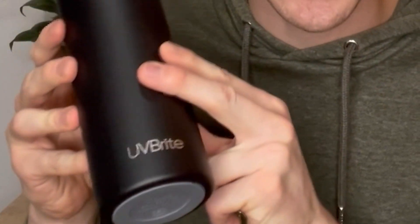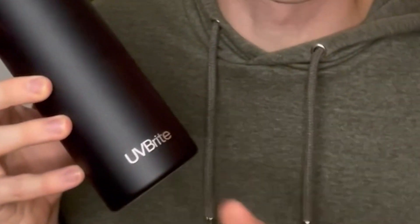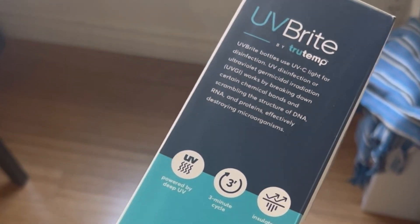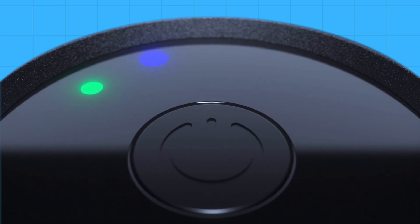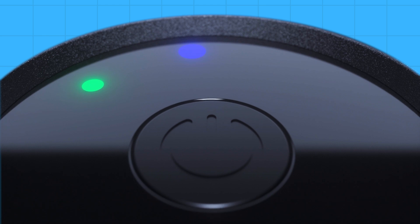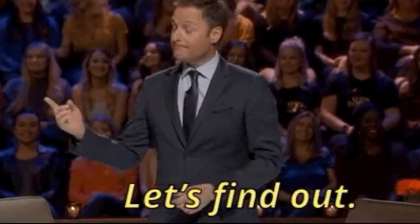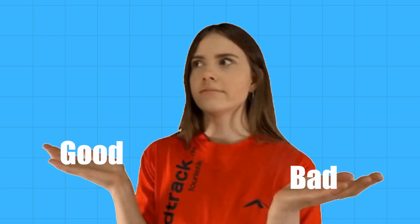In this UV Bright review, I'll be going through my personal experience using this popular water bottle that claims to purify your drinking water with just the push of a button. But does this self-cleaning bottle live up to the expectations and is it worth the investment? That's what I will be exploring today as I go through the good and bad aspects of this product.